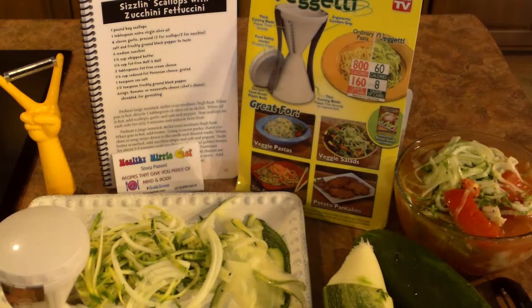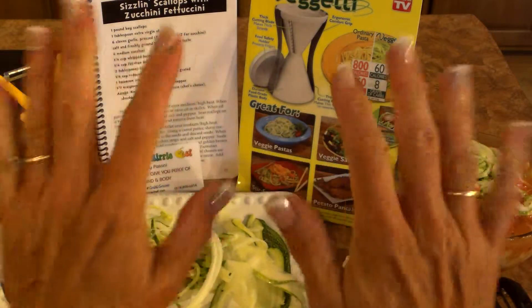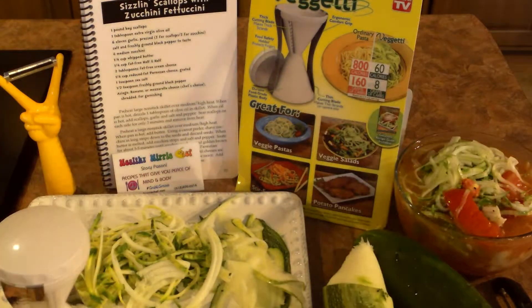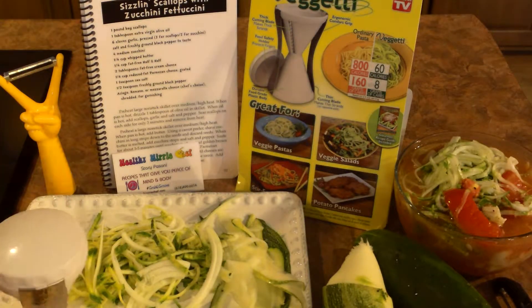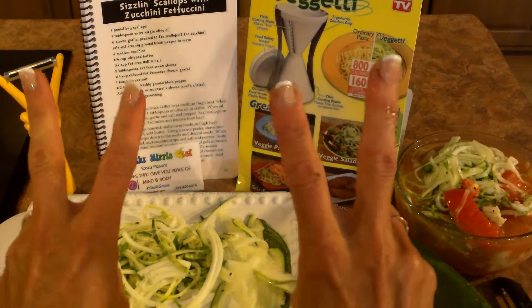I say two thumbs up and five stars — ten stars actually. I'd go for it, and pick up one of my cookbooks and you can get this recipe. Thanks for tuning in, and I'd like to say don't forget to have table talk and say grace. Ciao for now.